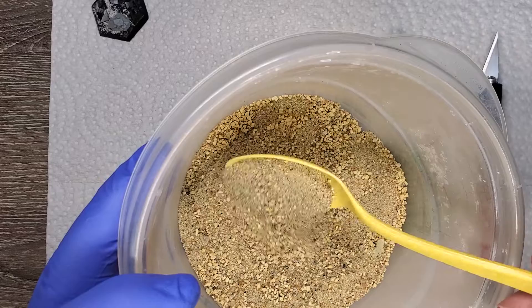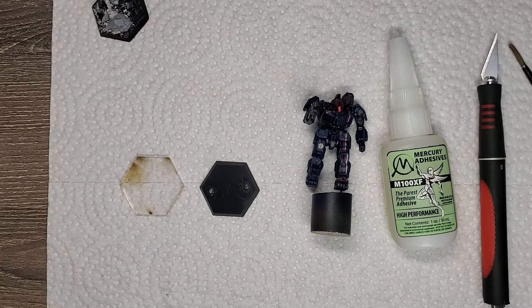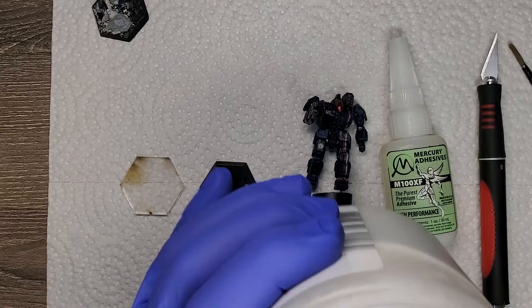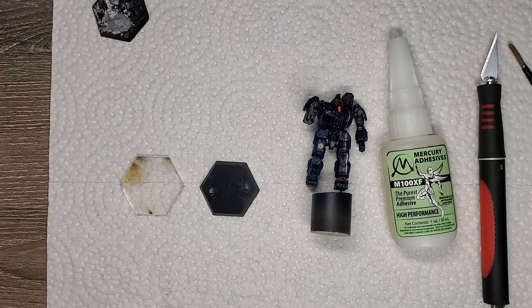I just mix it all up into one kind of tub here to simulate a more realistic earth texture, instead of using just one generic shape — one type of sand that looks kind of fake. There's also things like this coarse pumice gel you can use; I use that quite a bit as well. You would just scoop and kind of goop it onto the base, and it does a good job of mimicking dirt or earth.